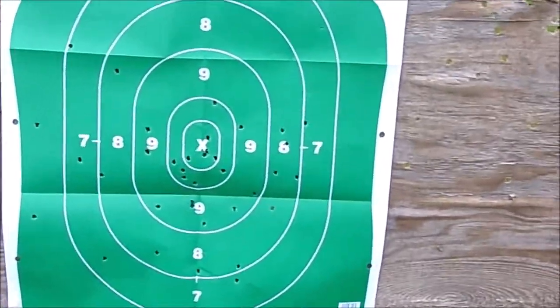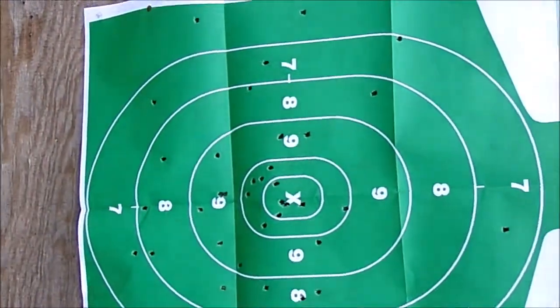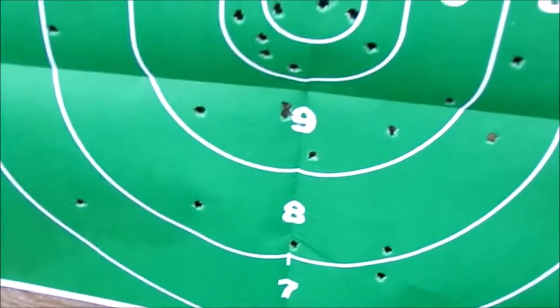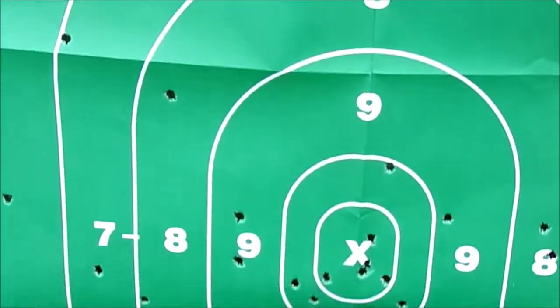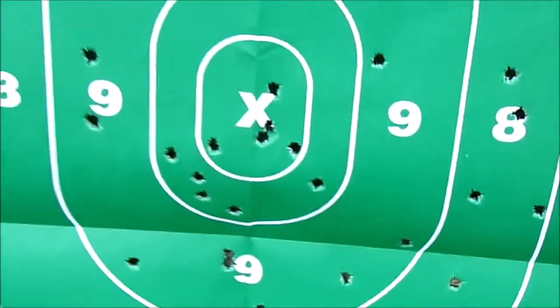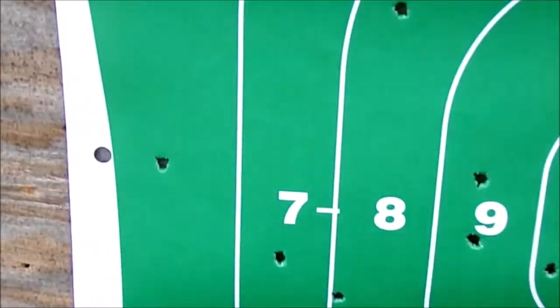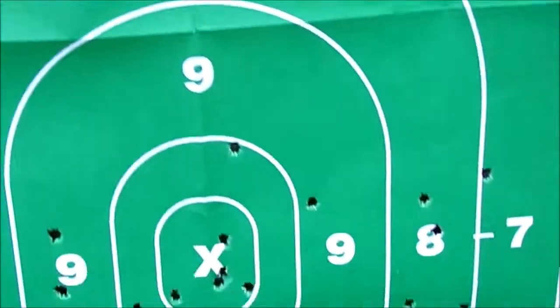Hey guys, back over here again after we just unloaded 30 rounds, reloading faster with the loaders. As you can see we got a pretty good spread out there — some nice grouping in the center mass, one in the neck, and I only had one shot off target while I was walking toward fast and rapid firing with a semi-automatic rifle.